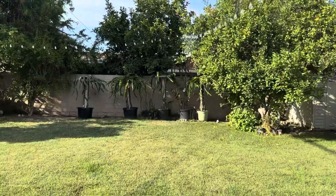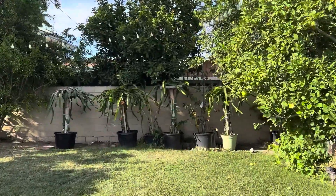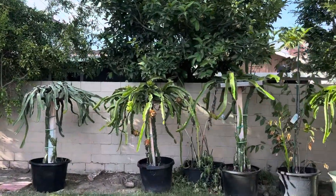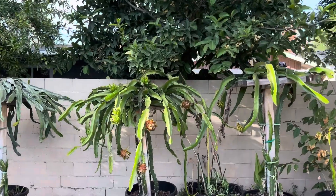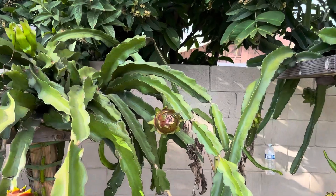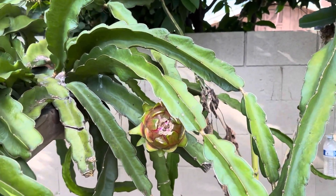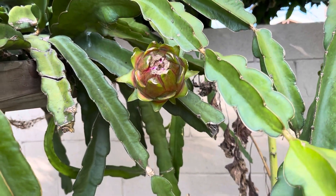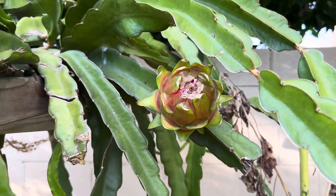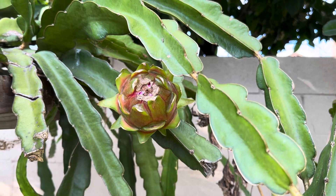Welcome to another edition of Juicing with Jay. Today guys, I'm in a very strange situation — I have a dragon fruit that is so humongous that it's starting to split. I don't want it to attract any other creatures because of the sweetness that I know it has in there.